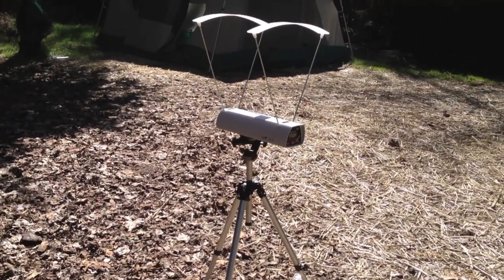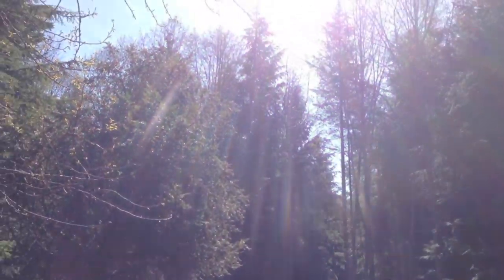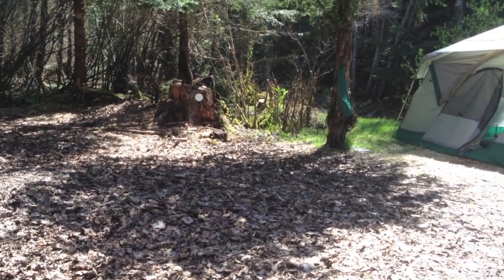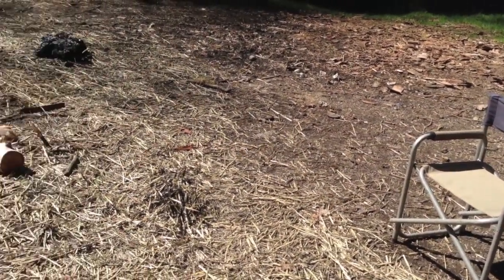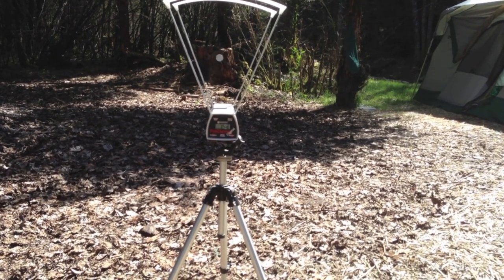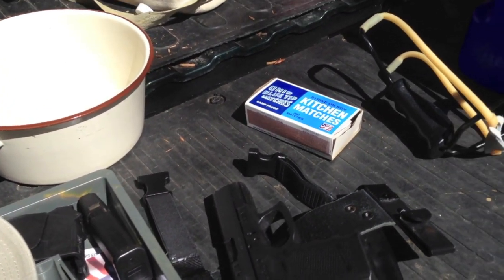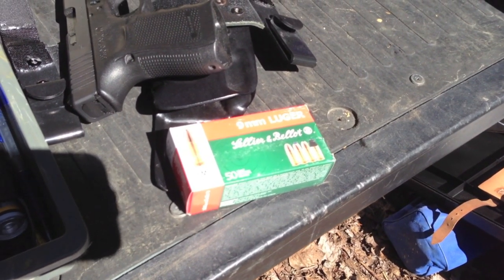Okay, here we are out at the shooting area getting ready to test the Pro Chrono Digital. It's about 11:30, it's a very bright sunny day — almost not a cloud in the sky, sun almost directly overhead. I've got the chronograph set up on a tripod, shooting through it into a stump with a white plate on it from a sitting position about 10 feet from the chronograph, trying to shoot directly across the top of the sensor — about six inches above. Test gun today is a Glock 19. First up are Sellier & Bellot rounds — reasonably hot, I think rated around 1,200 feet per second, I'll confirm in the show notes.